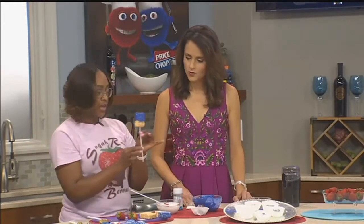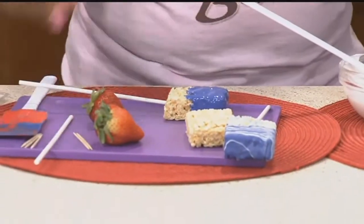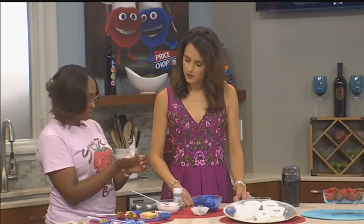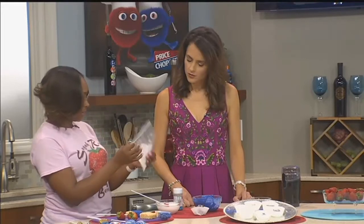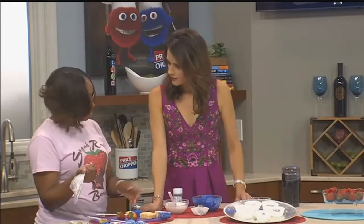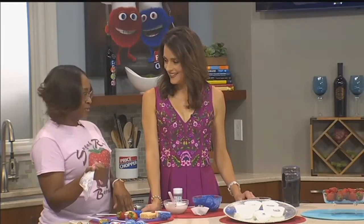Take the Rice Krispie Treat and dip it — we don't want to do the whole thing, just halfway. For the chocolate drizzle, a lot of people have difficulty getting the lines right. You can take some white chocolate, put it in a Ziploc bag, and just nip the end off. At Sugar Rush Berries, I don't use Wilton — I have my own secret. So this is how the everyday person would do it, but if you want the really good deluxe stuff, you've got to go to Sugar Rush.